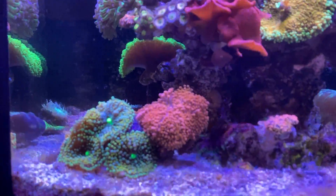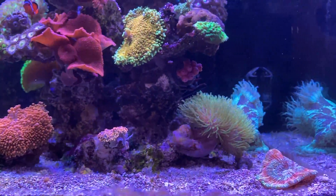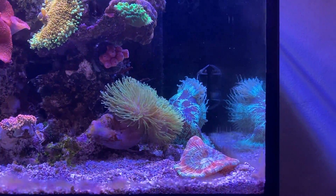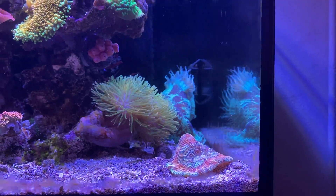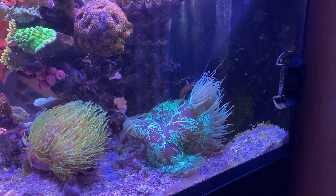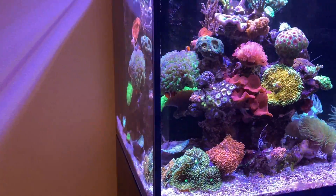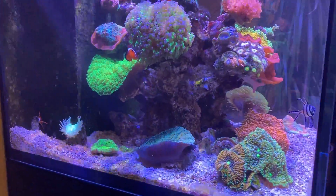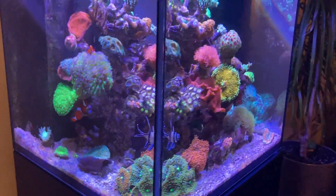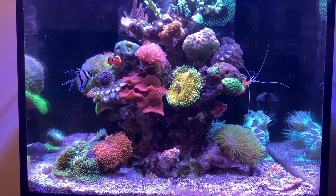For example, Ricordea which you can see right here, or leather corals — soft corals like this Sarcophyton right here. Trachyphyllia feels very comfortable on the sand, or an elegance coral which you can also see low in the tank. Typically large polyp stony corals are located near the bottom of the tank as well — they don't need as much light or as much flow as other corals do, which is why I place them there.